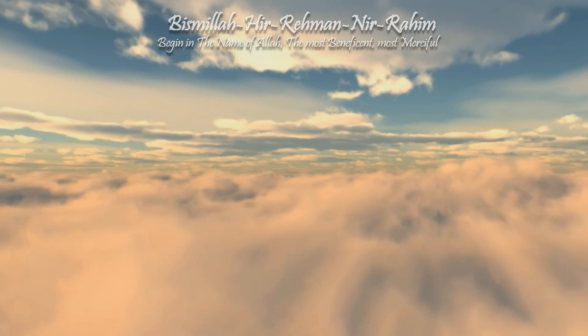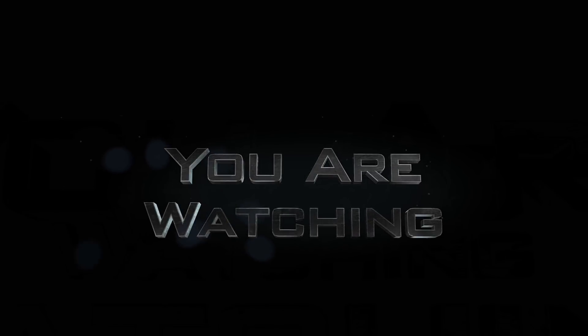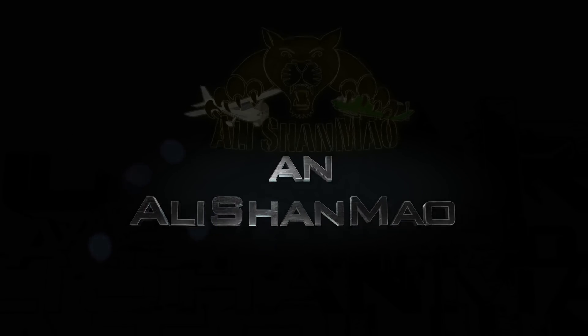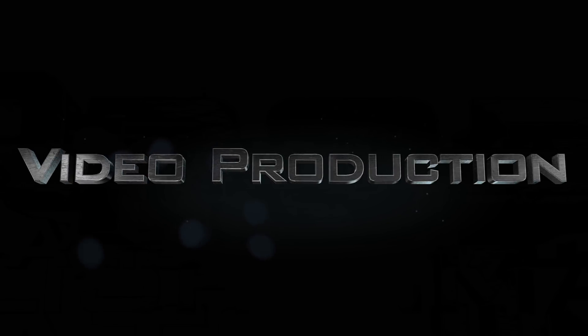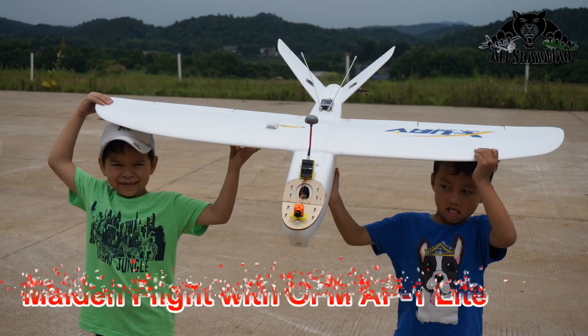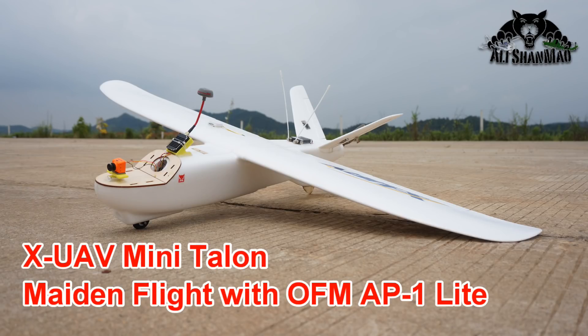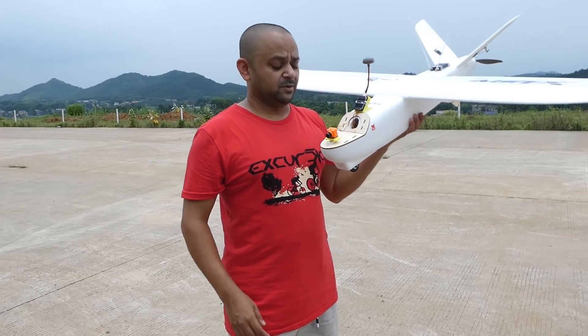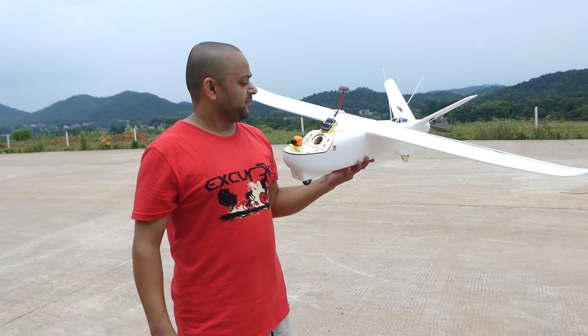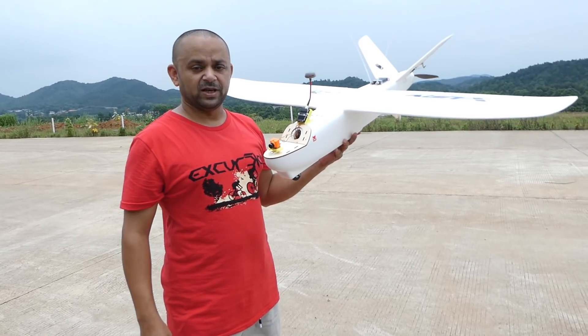Bismillah ar-Rahman ar-Raheem. Assalamualaikum and greetings. Adi Shamo here and I have my mini Talon in my hands for the maiden flight today. So wish me luck.